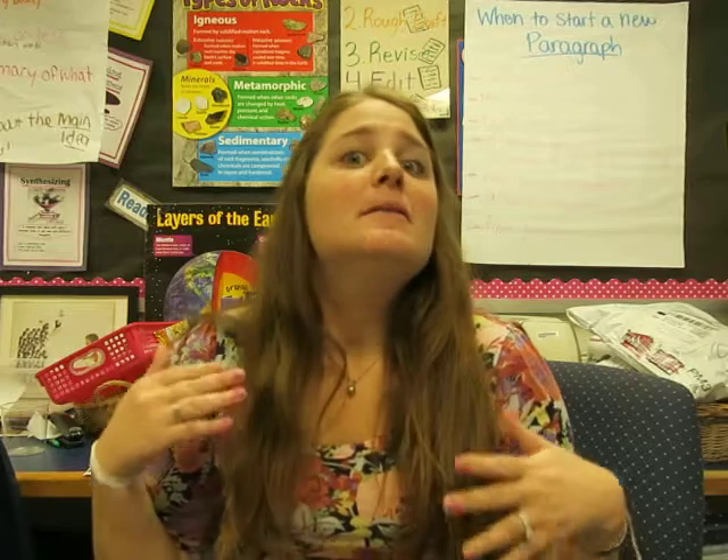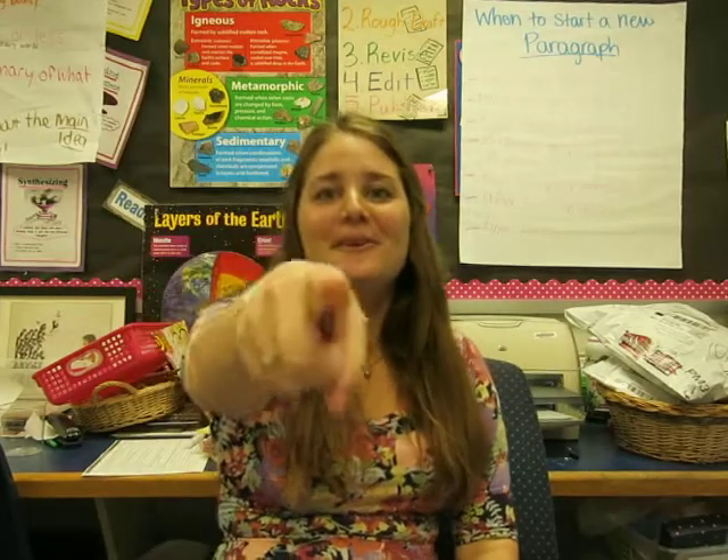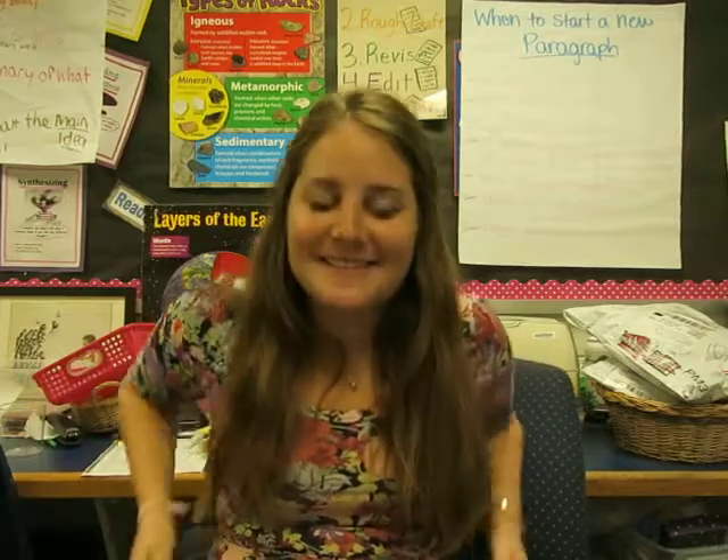So today you are learning about adding and subtracting decimals. This is just like if you were to take two amounts of money and add them together, but there's a specific way you have to do it. And of course I'm Mrs. Coppell, so there are some gestures to help you. Watch very carefully — when you add or subtract decimals, you line them up.